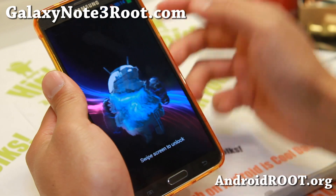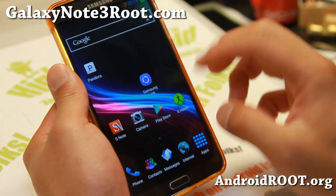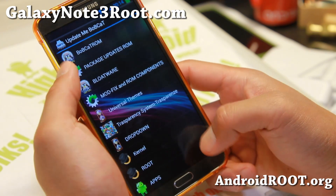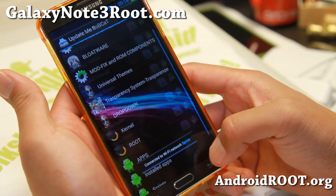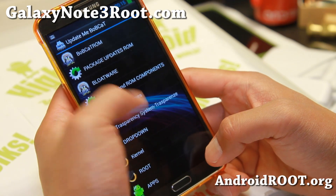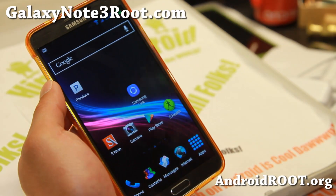That took a long time because whenever you install new mods, it'll clear the cache and that's why the system has to reload. I've got the green Android guy — let me show you the Update Me Bobcat section. This thing is awesome. You can get a bunch of different mods, including different dropdowns: tattoo color, blue cat, and more nice dropdowns if you want to change. There are also some universal themes you can install, a transparency system option, and more stuff. You can also update the ROM itself when a new version comes out.